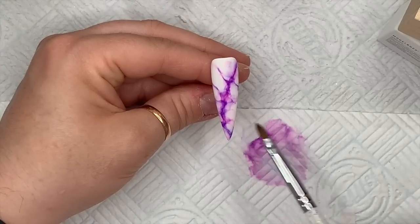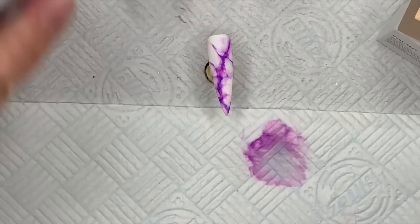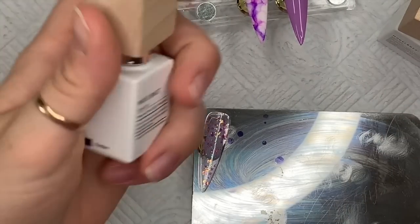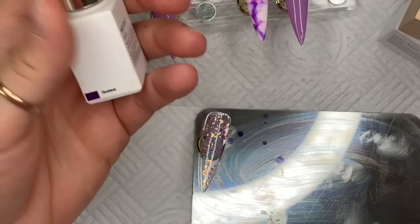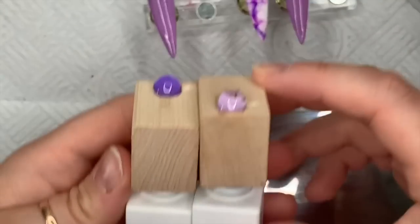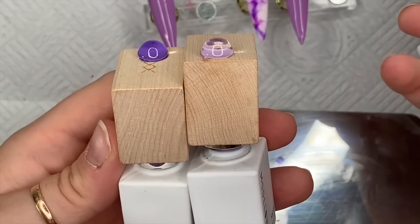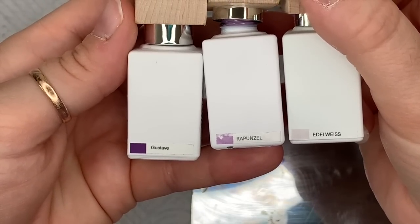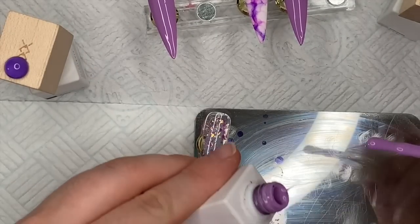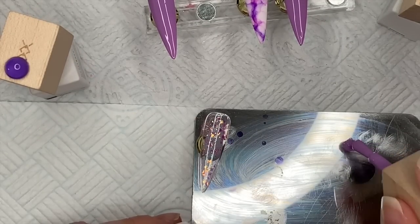Okay, so I'm quite happy with how that looks — I'll leave that like that. This next nail, we're going back to the glittery one. I'm using the colors I used initially: Gustav, Rapunzel, and Edelweiss. As I said, if you don't have Edelweiss you can use Africa White. I'm going to put blobs of these on my palette and do a marble across this nail.